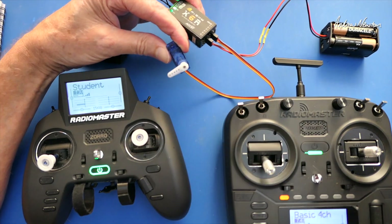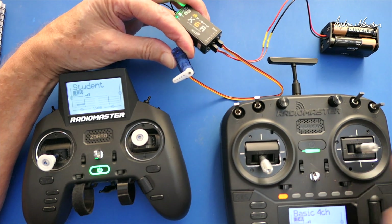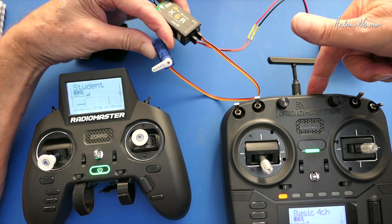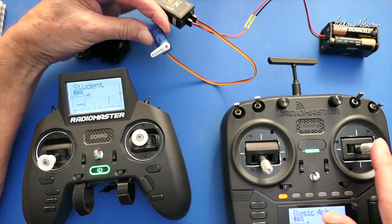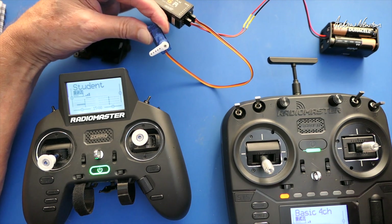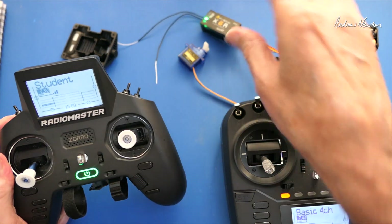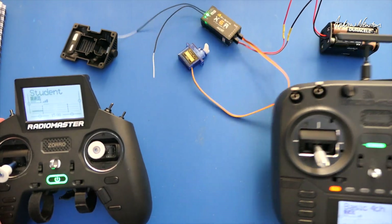So we can see we have servo action there. I've set up my trainer switch as the SD switch here, so the instructor is no longer operating the servo. Now the student radio is operating the servo, sending the trainer signal to the S-Bus output receiver in the back of the radio and operating the model, depending on where your trainer switch is.